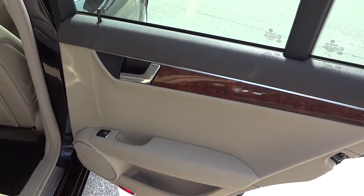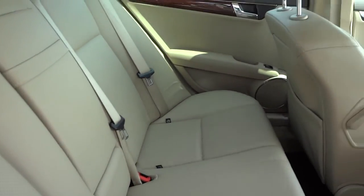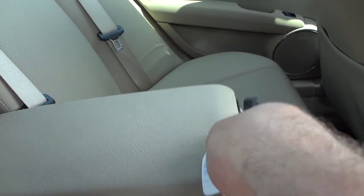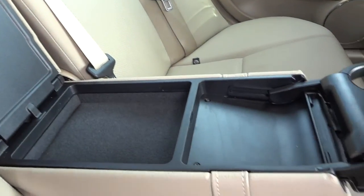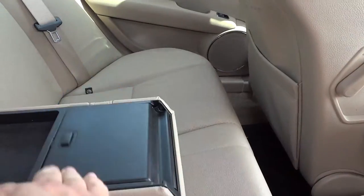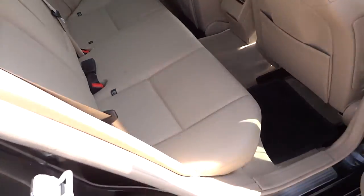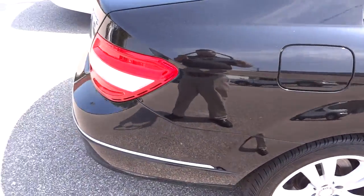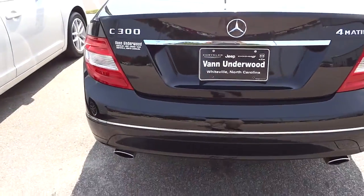Here's the back door — you do have a storage pocket, speaker, wood grain trim, and perforated leather seats. The center armrest folds down with a storage pocket, and lifting it up reveals some cup holders. The fuel cap is on the passenger side, and this does have the 4MATIC V6 engine with dual exhaust.